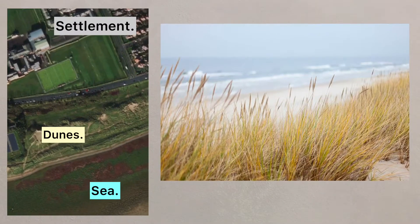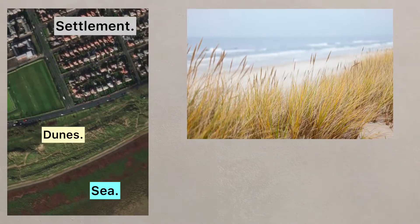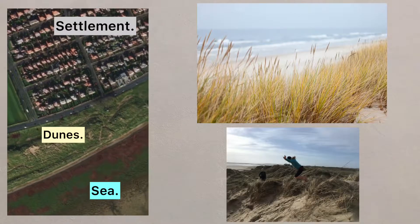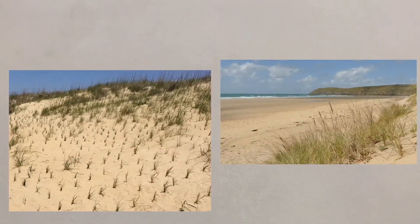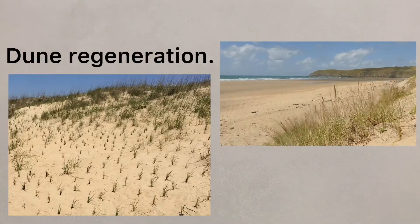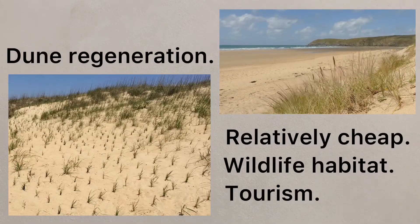Sand dunes are really effective in buffering the sea, but the marram grass which binds the dunes together can be damaged or destroyed by people walking over them. Marram grass can be replanted on sand dunes to help stabilise them — a process known as dune regeneration. The process is relatively cheap and creates a natural environment which is popular for wildlife as well as people.